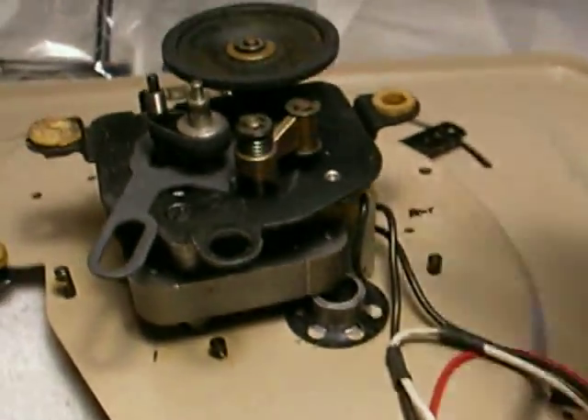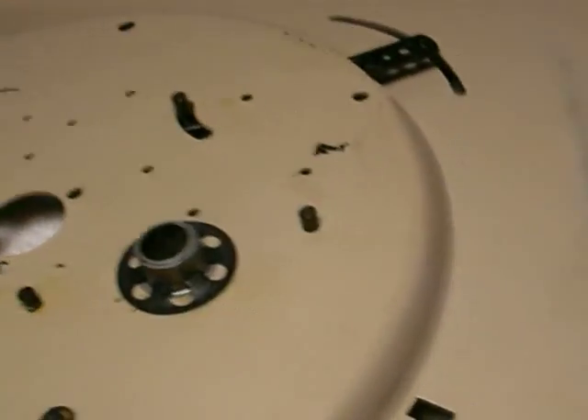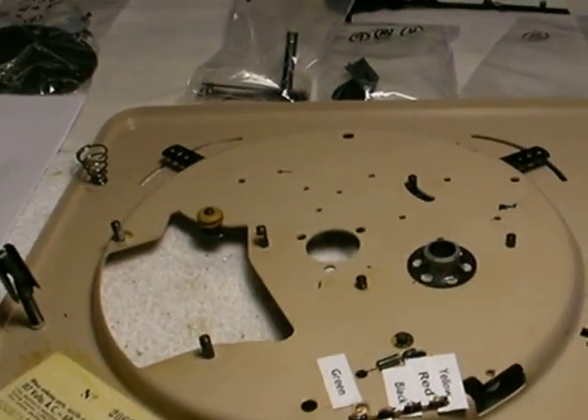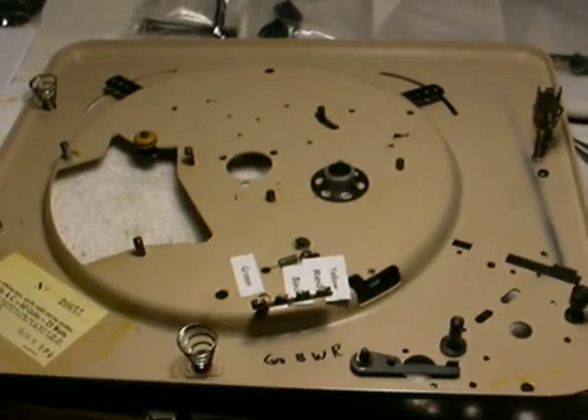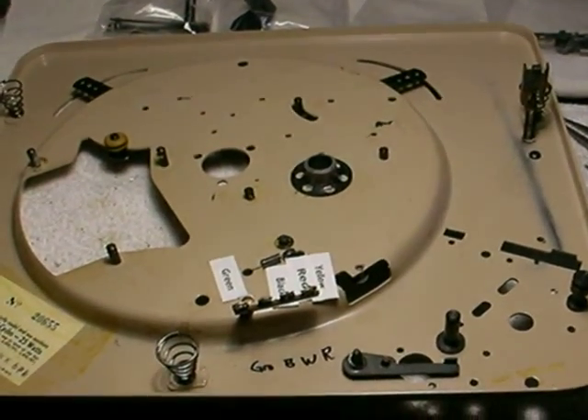Anyway, that's where we are right now. We're basically the way this thing was when it was manufactured. Now we're going to start building it again after the new re-grip is put on the tonearm moving post, and clean up all the rest of the parts. Then it'll go back together again, and hopefully everything will work fine. That's it for now — stay tuned for more.